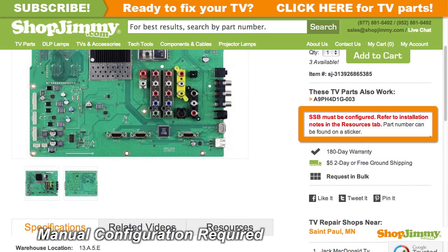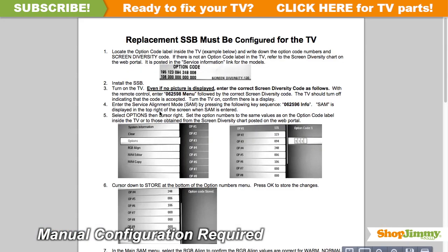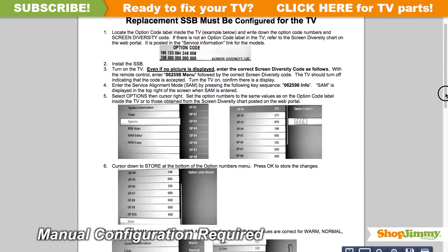This replacement board requires manual configuration in order to function. Configuration requires accessing the TV service menu with your remote control. Please refer to the setup instructions on the product page for more information.